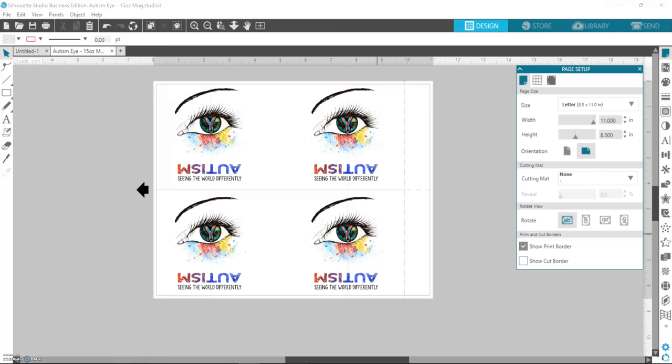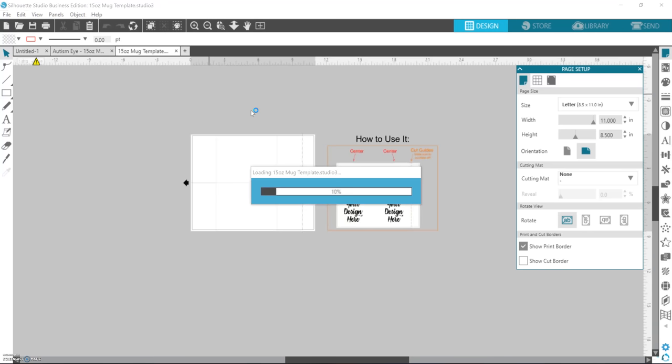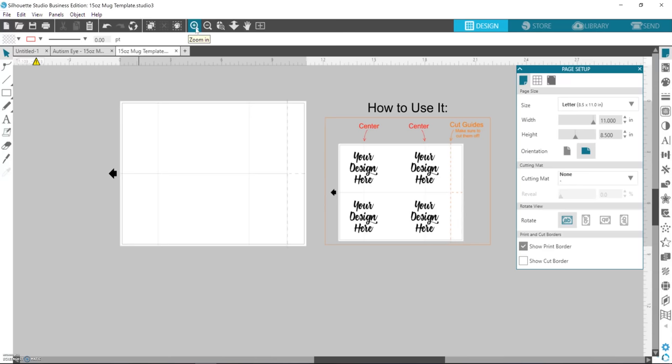I'm going to show you how I print transfers for mugs. I have a template that I made and give away for free — just ask and I'll send you a link, but it's only for Silhouette Studio. I do most of my mugs in the 15-ounce size. The template is set up to put two mugs on one sheet, so I use 8.5 by 11 paper. They do make mug-size pre-cut paper, but when I tried to switch to it I couldn't get the printer to use the preference settings I wanted, so I stick with the 8.5 by 11.